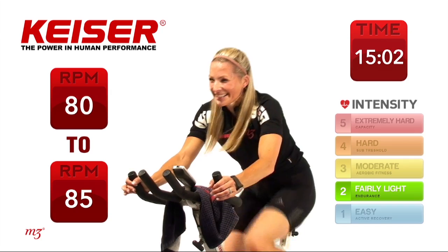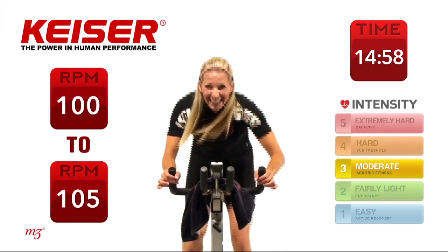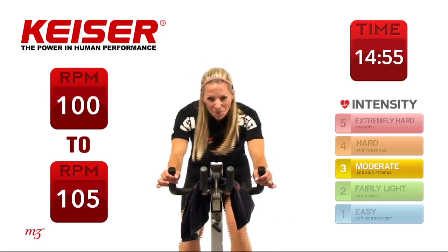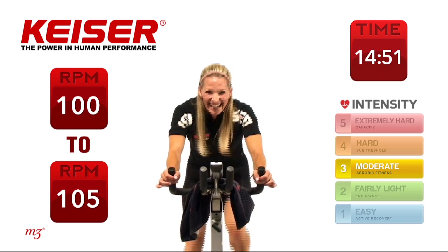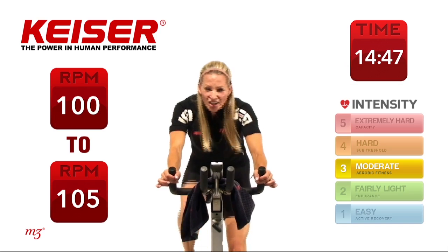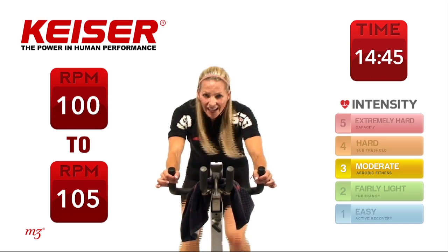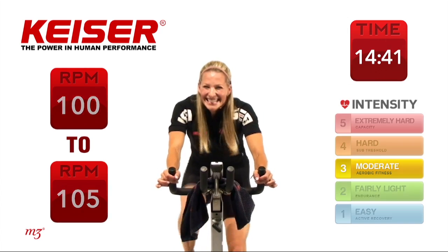Funny thing — breaks seem to get shorter. Come out of the saddle — go! Third set. Sit it down, hard. Feeling that intensity, working it out, pushing that cardiovascular system. 5 seconds — and time.